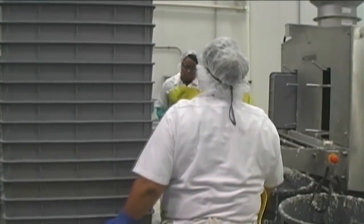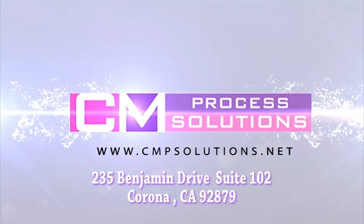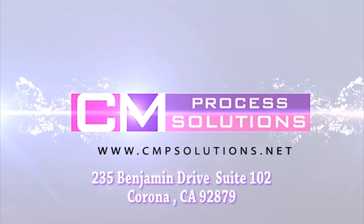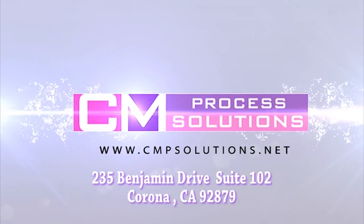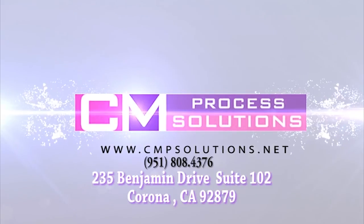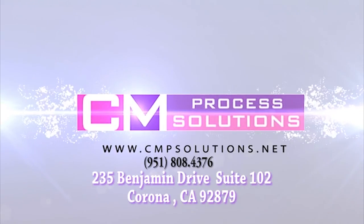Contact us now regarding your requirements. For more information about the T600 or any of our other washers and products, please contact CM Process Solutions at 951-808-4376 or visit us on the web at www.cmpsolutions.net.